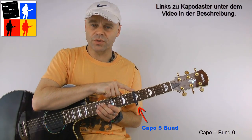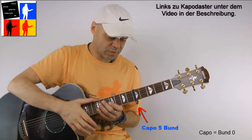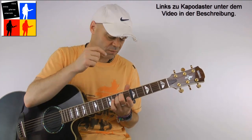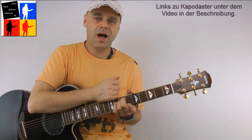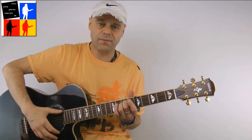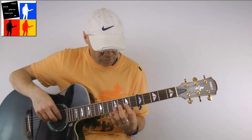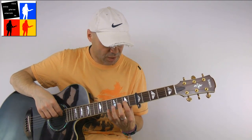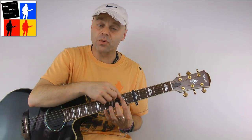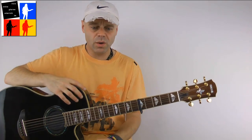I have a capo duster on the 5th fret. The capo is for me simultaneously fret zero in the notation. That means when I now grip an E-minor shape, it is for me also an E-minor and not what it actually sounds like, which is an A-minor. This is just to keep a better overview and make everything a bit easier to explain. So logically, when I play on the G-string in the seventh fret, it is not the seventh fret for me, but the second fret — because it is the second fret after the capo. Capo is fret zero. Okay, let's go.